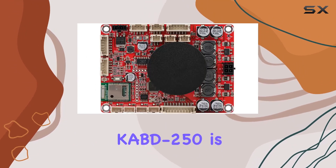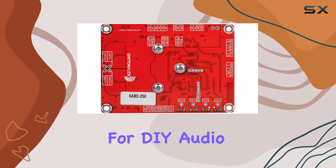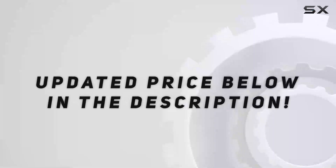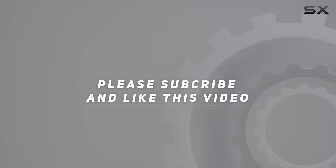In summary, the Dayton Audio KBD250 is a versatile and high-performance audio solution that opens up endless possibilities for DIY audio enthusiasts and professionals alike. Check out the video description for an updated price, and thank you for watching.